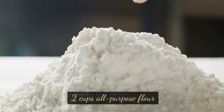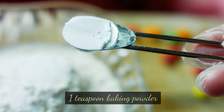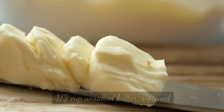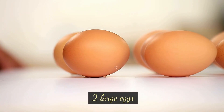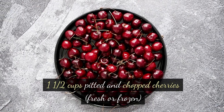Ingredients: 2 cups all-purpose flour, 1 cup granulated sugar, 1 teaspoon baking powder, half teaspoon baking soda, half teaspoon salt, half cup unsalted butter softened, 2 large eggs, 1 cup sour cream, 1 teaspoon vanilla extract, and 1 and a half cups pitted and chopped cherries.